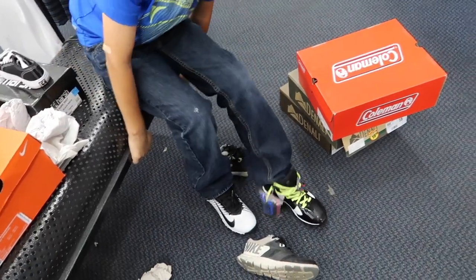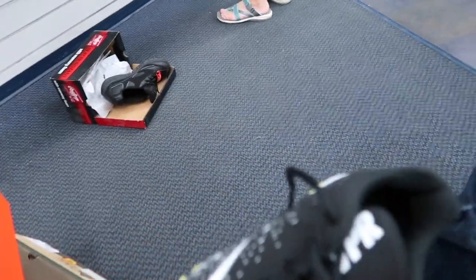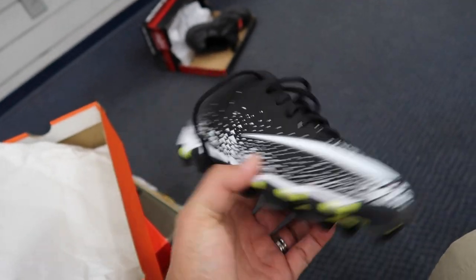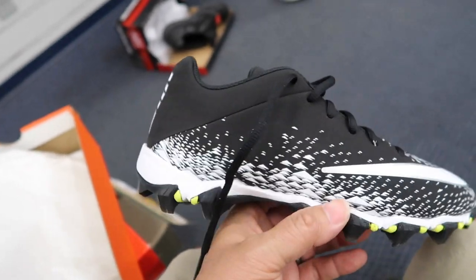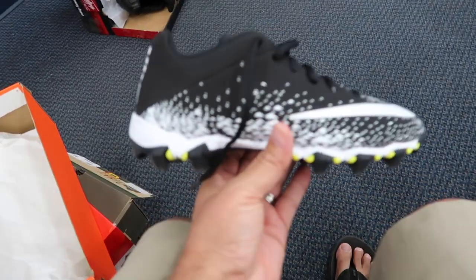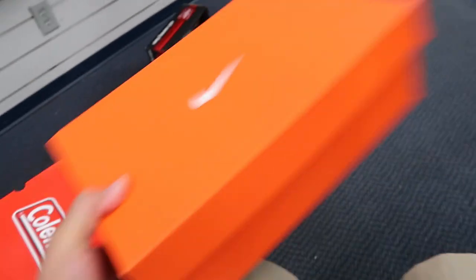Size five were like perfect. They decide to go with the Nike Vapor Shark cleats. Since Damien is only playing flag football and wants to play receiver, they choose the low tops over high tops — these will help him run a little faster and give more flexibility on the ankles.